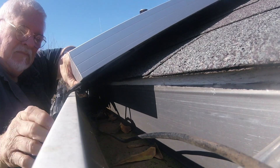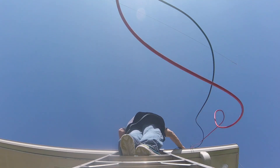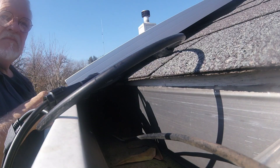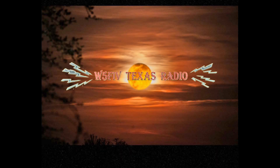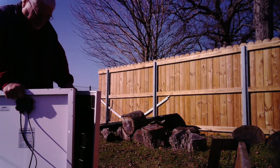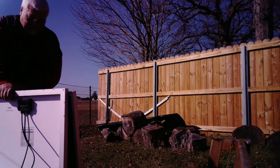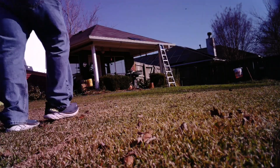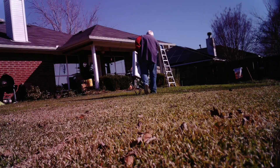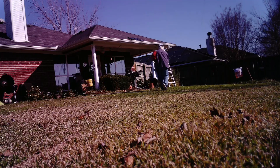Then it occurred to me — I've got enough stuff here to run the whole shack off of this. I started thinking about what it would take to run the shack off of solar panels. The first thing you're going to need is solar panels. You can get them at Amazon, hardware stores, big box stores — they're everywhere. Then you need to figure out how much you'll need to generate the power to run your shack.